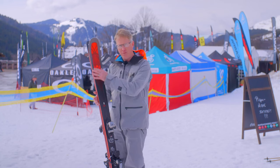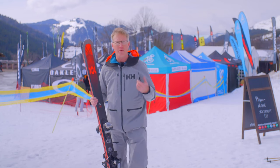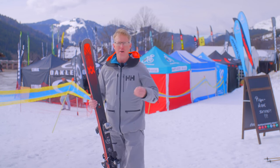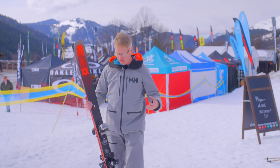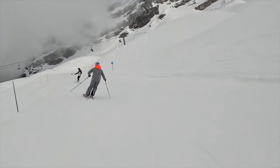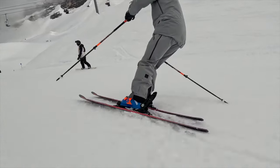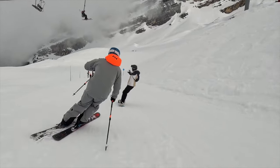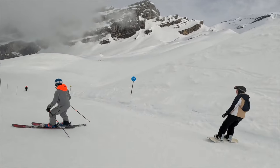There's a titanal frame that runs around the ski. It's not a full plate — it runs around the outside. That reinforces the edges, keeps the ski strong and stiff, but also still gives it that playfulness and lightness that you want. It's a poplar and beech wood core that runs right the way through the ski, and Völkl make sure that all of that wood comes from within 100 kilometres of the Völkl factory in southern Germany — which is pretty cool.